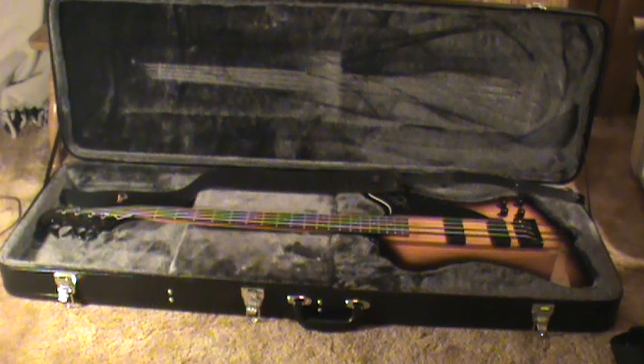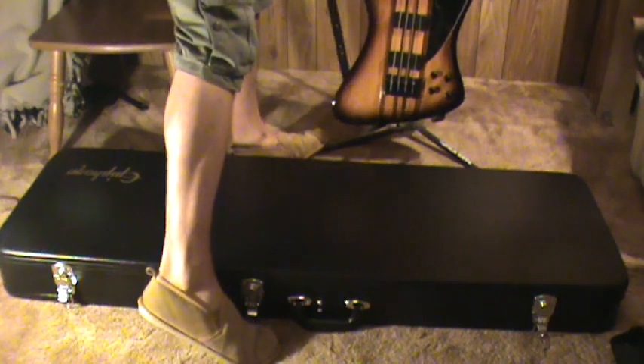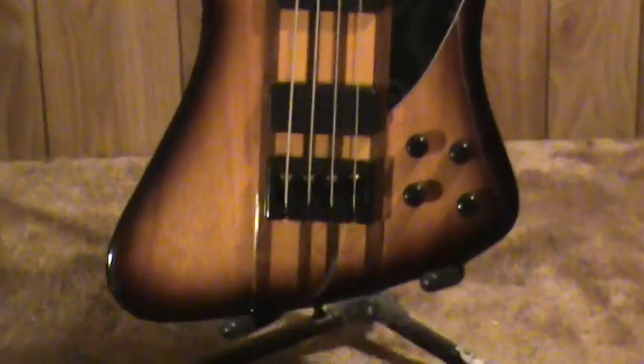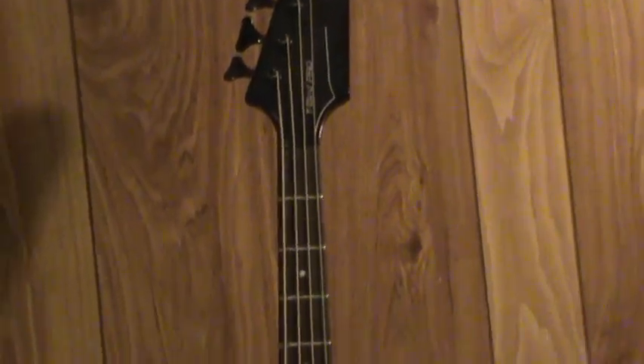So we're going to stand it up here and take a look at the back side. When I bought this bass, I also bought a set of Dunlop dual-design strap locks, just to make sure I don't drop it. Here's a quick view of the front — it's a really beautiful color on this guitar, I can't get over how nice it looks. We'll pan right up to the top so you can get a look at the neck — it's got 20 medium jumbo frets, really really nice.